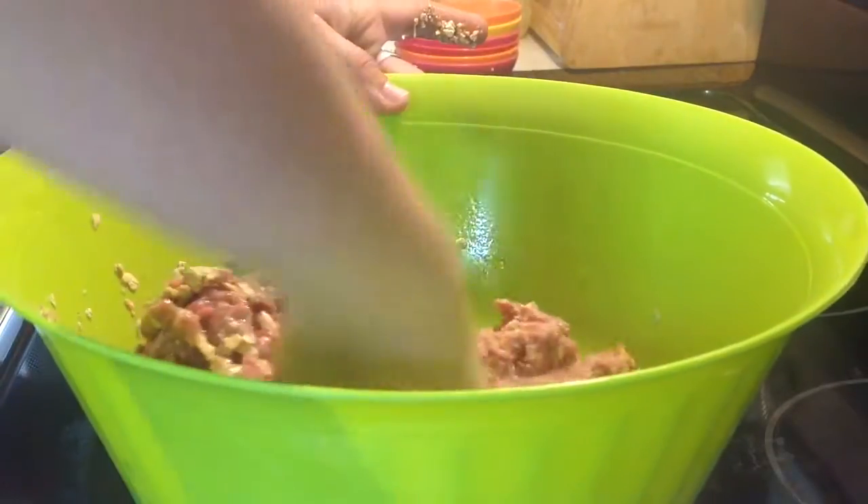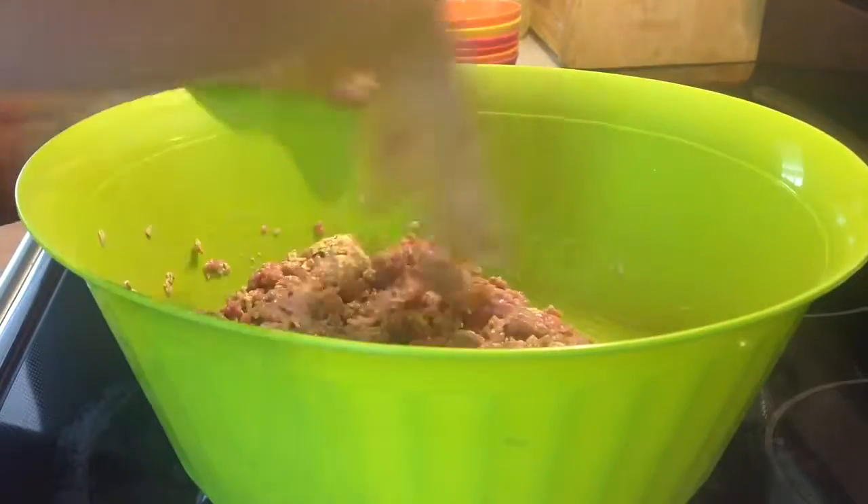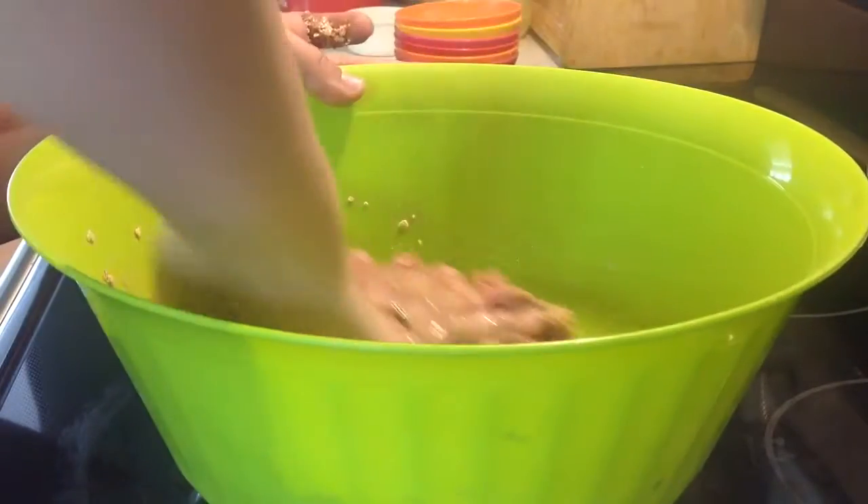You're going to heat your oven to 350 degrees and put this into a loaf pan — a nine by five by three.